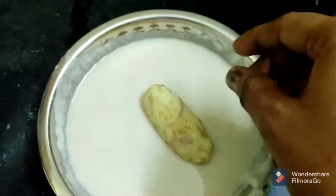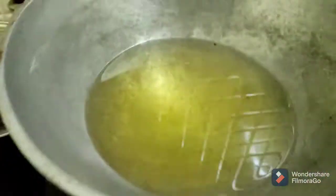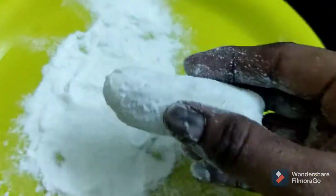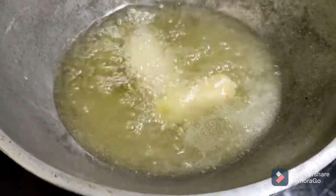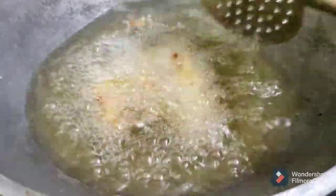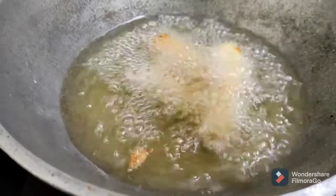I am going to put the shape in the water and heat it. I'm going to use the Arisimav. You can use it and mix it properly until the oil is used. You can see the difference in the oil.